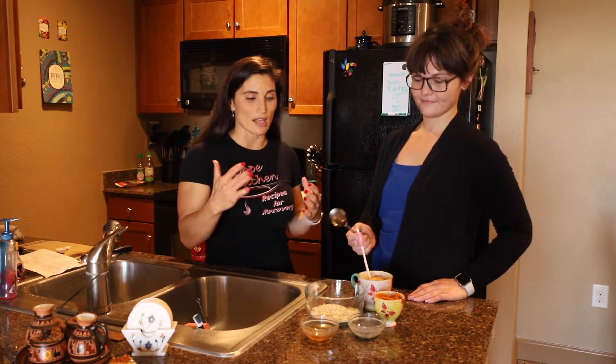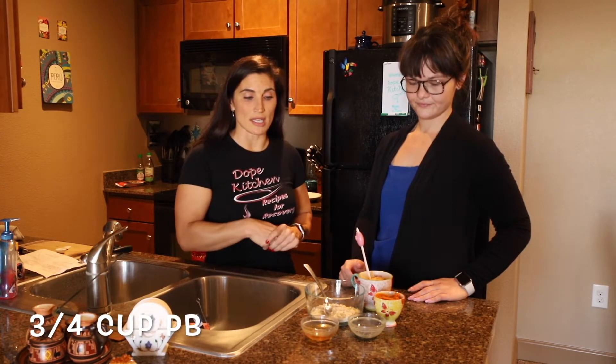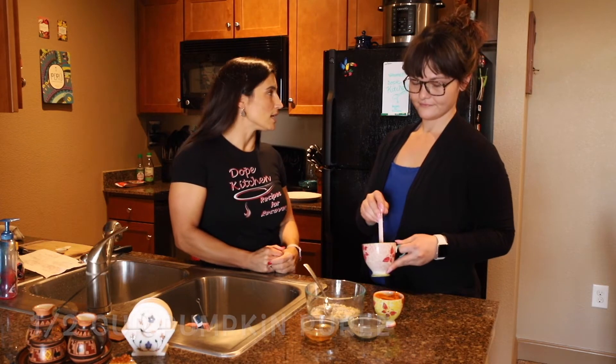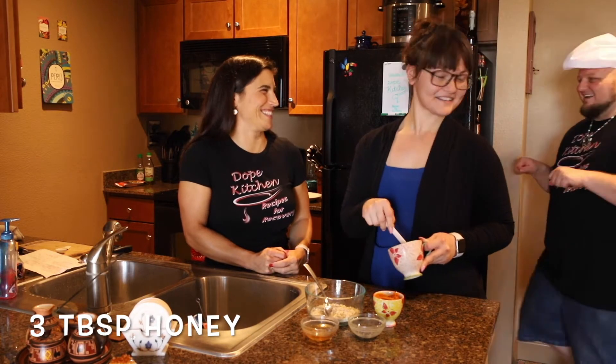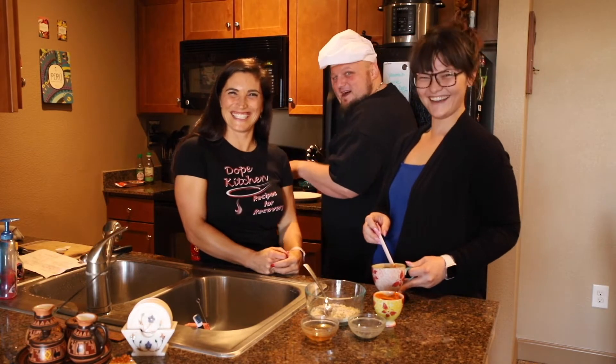We're gonna mix all of these ingredients together. We have a cup and one-fourth of oats, some peanut butter, pumpkin, chia seeds, and honey — three tablespoons of honey. Wait, we're making sweets — where's Duane at? I'm gonna ride into 2020 on some pumpkin balls!